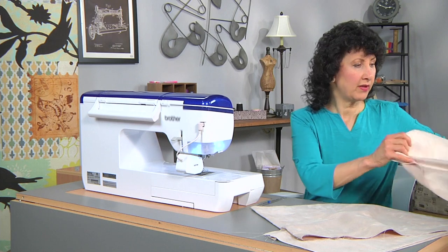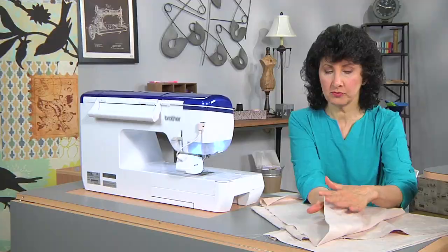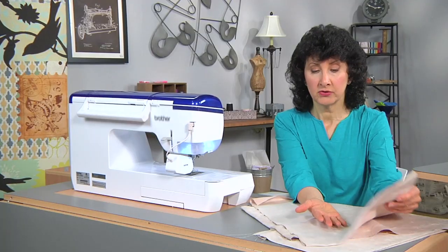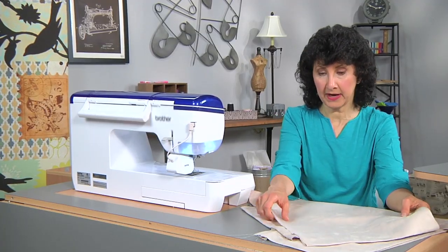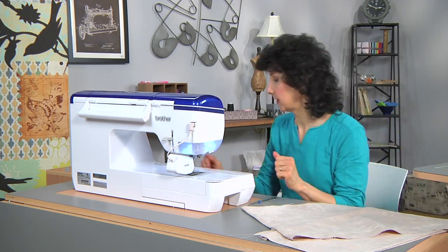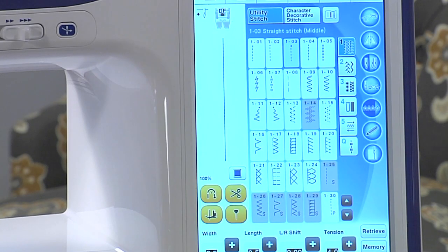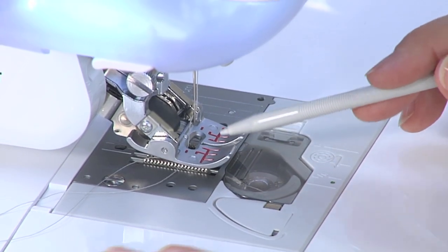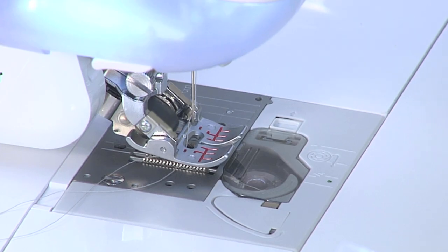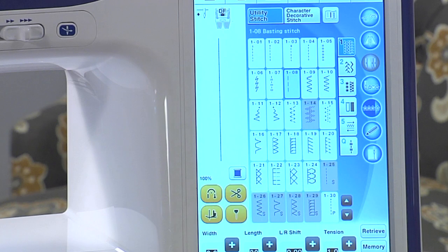We're going to start with a panel that has already been hemmed. I'm going to give you all the measurements — you don't have to worry about remembering any of this, it's a very simple formula. I like to use a double-turned four-inch hem. I've already hemmed this bottom piece, and the next thing we're going to do is hem the sides. I have a little trick for you today. I'm going to select the Move It digital dual feed foot, which has a belt feed and is ideal for this kind of fabric, and I'm going to select a basting stitch. Why would I select a basting stitch?